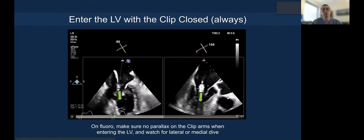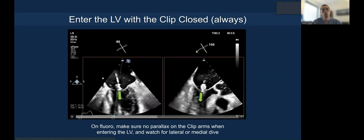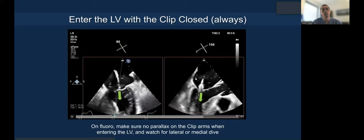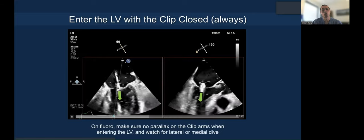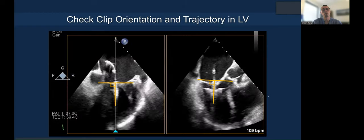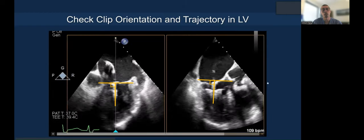Here's how you go in — nicely tangential. This is coaxial perpendicular to the annular plane, and this is coaxial and tangential in the 2D grasping view. You can watch for that and see mathematically how the relationship works.